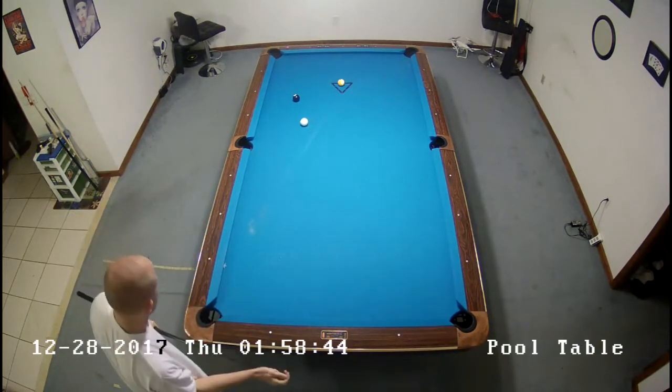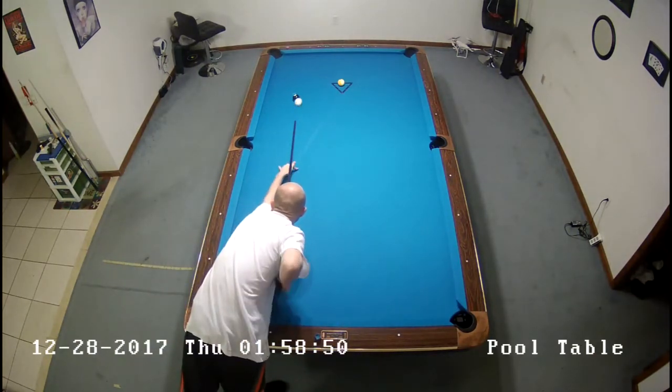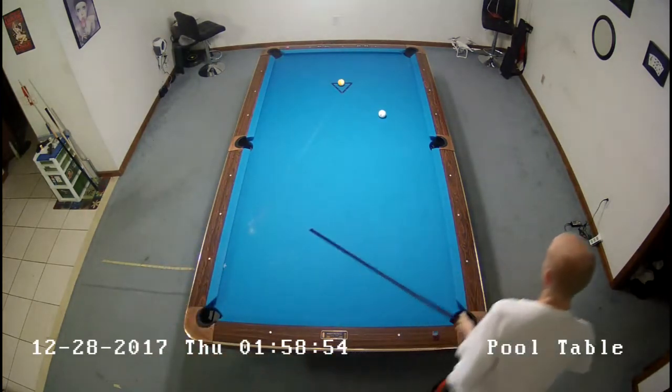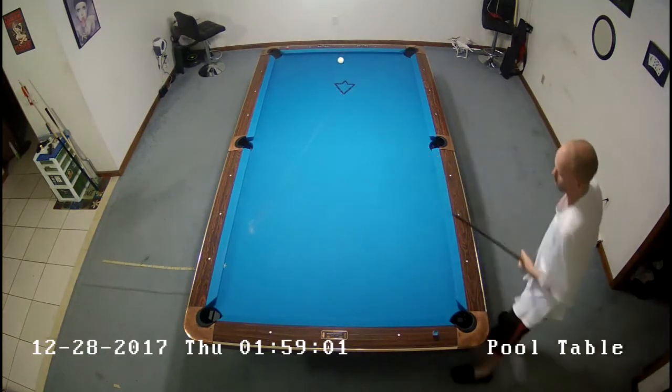It's going to come off the rail and out. Then some more bottom English. Since we're cutting the ball left, the bottom will just slide right and be shooting nine in the same hole. Nothing exciting on that one — just basically making an easy rack look easy, which is what you want to do.